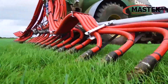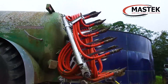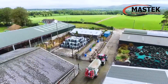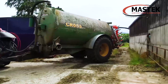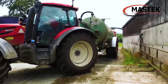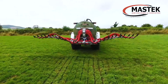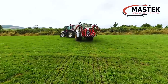Unique points about the eco-shoe include the following. One: when the eco-shoe is folded up it is very compact, so it doesn't interfere with the slurry tanker in tight yards or travelling under low trees. Two: the eco-shoe is easy and fast to open and close, and it has a specially designed lift and tilt mechanism for turning on the headlands.